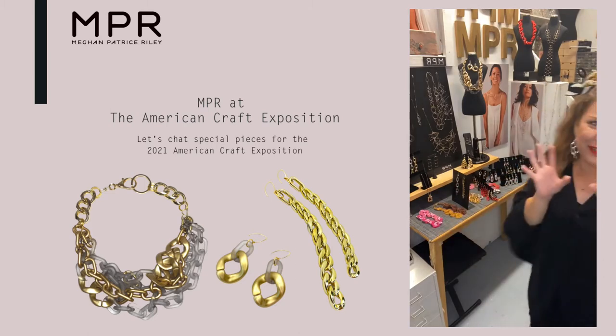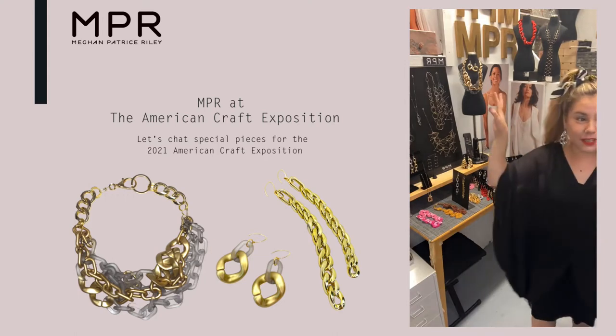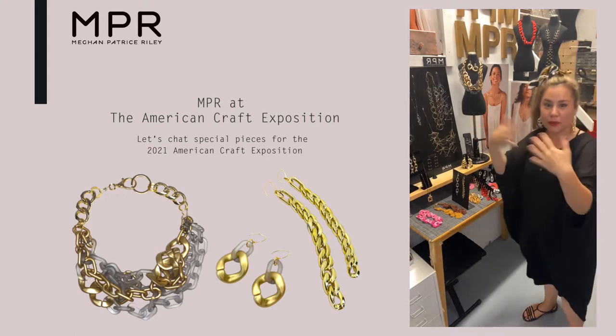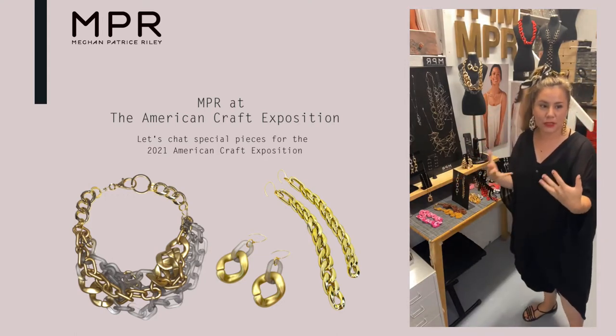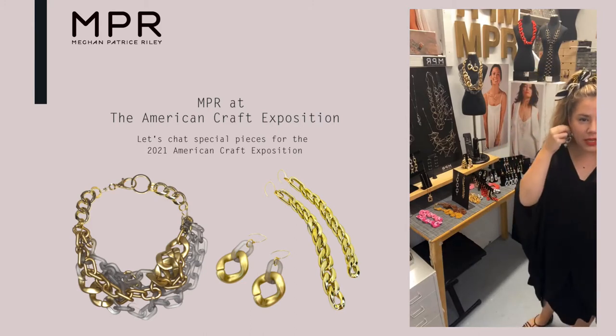And tons of cute mixed metal ones — I will show you this, although it just sold, but it is like the next where I think we're going to go with this iteration: some more chain weavings, going a little bit more intricate, a little bit crazier.